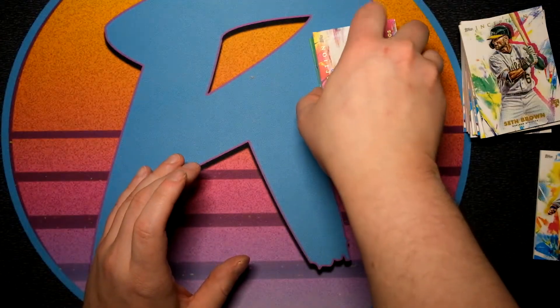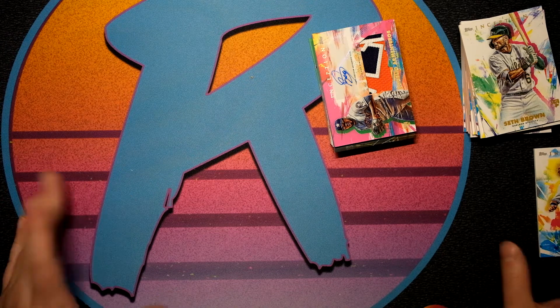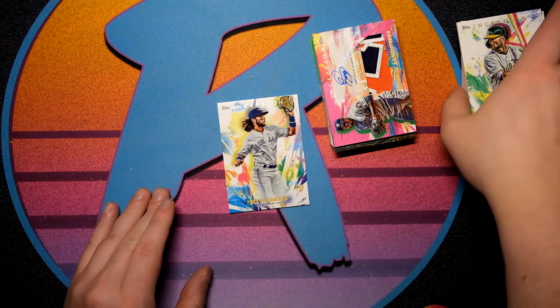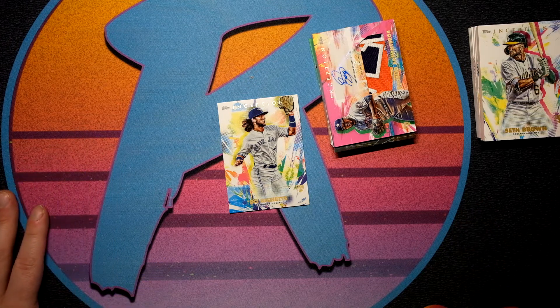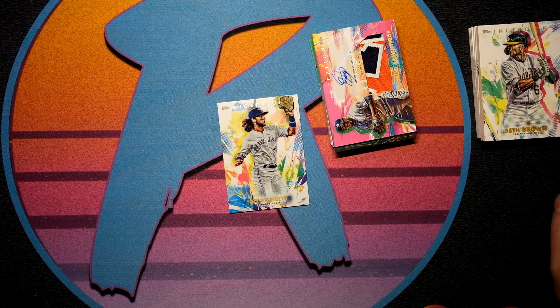That's gonna do it for the break. I want to know what you guys think of Inception — I do have another video coming where we do three more boxes. I like it, I'm a fan. I like the way the cards look, I really like the Bichette, I like the color in these cards. They're thick, it feels like a premium product at not an incredibly premium price — and it's high risk, high reward. If you enjoy my content be sure to hit that like button, leave a comment, and subscribe because we have a lot more baseball coming. Stay safe out there and we will catch you down the road.